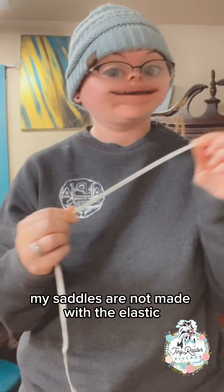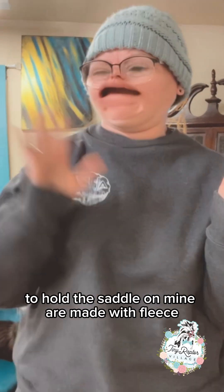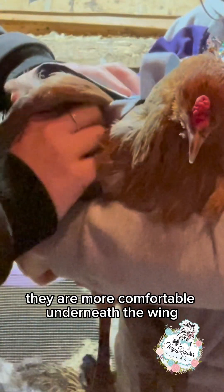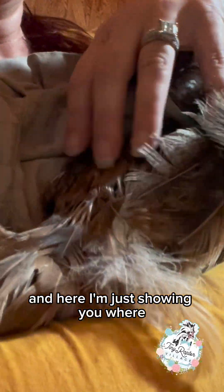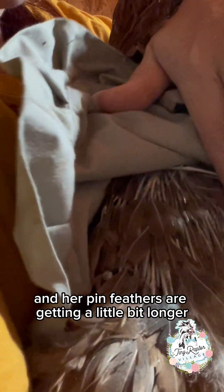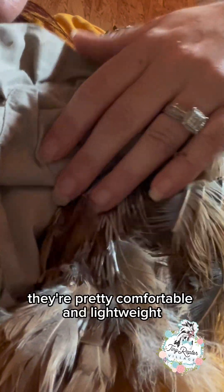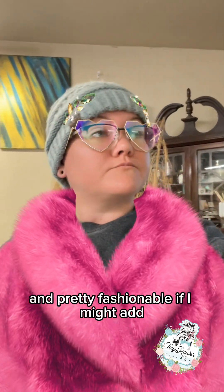My saddles are not made with the elastic that goes around the wing to hold the saddle on. Mine are made with fleece, and I believe they are more comfortable underneath the wing, especially if they're going through a molt. Here I'm just showing you where she is getting some more growth in, and her pin feathers are getting a little bit longer, so the saddle is not interrupting her feather growth at all. They're pretty comfortable, lightweight, and pretty fashionable, if I might add.